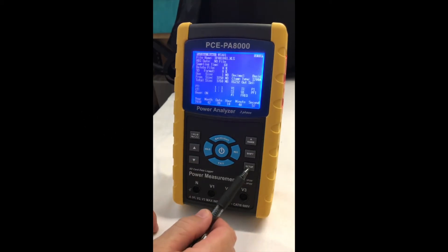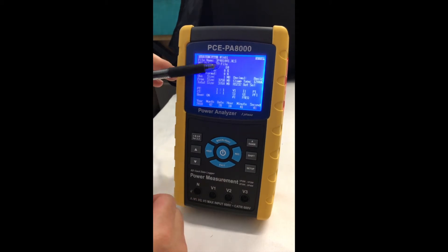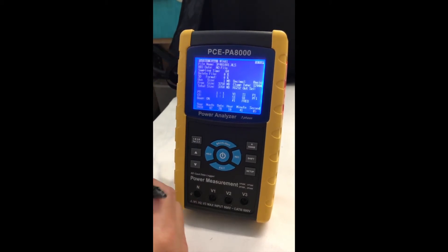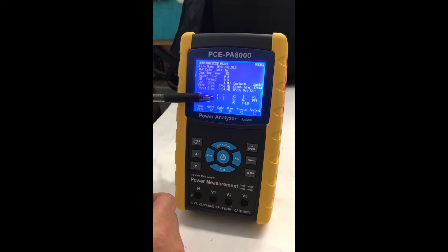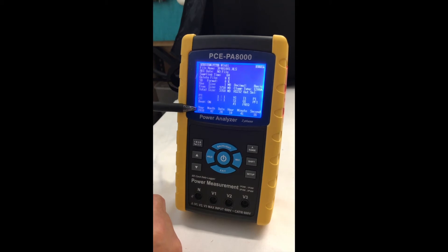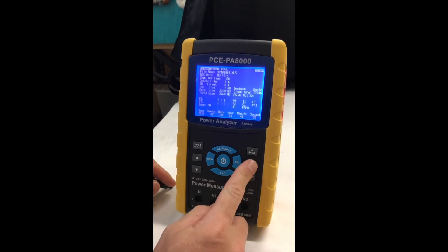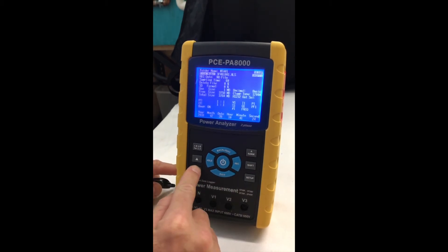We're going to talk about the setup button. This is where you're going to go in and set up your sampling time, which is from 2 to 7200 seconds. Also, if you need to adjust your potential transformer or current transformer, you can adjust that right here. And something very important is your time and date — you need to make those adjustments right here. And the shift button is going to allow you to scroll down through the menu.